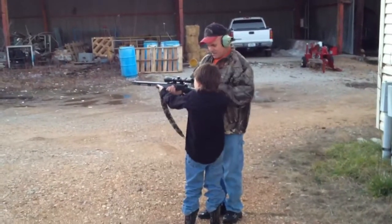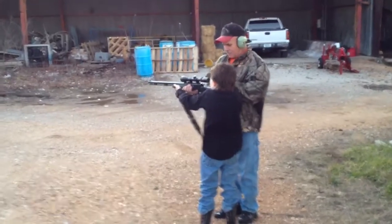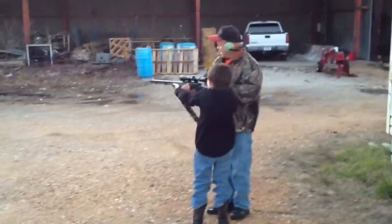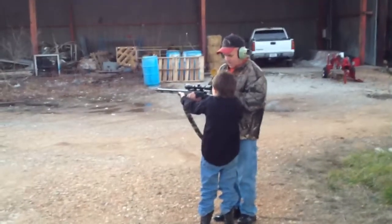Pull your finger off the trigger. You've got to hold it tight. Don't put your finger on the trigger until you get the crosshairs. You just squeeze that trigger, but keep the crosshairs on the can.